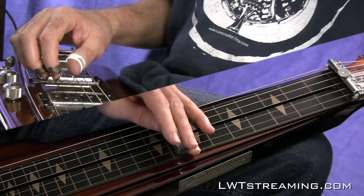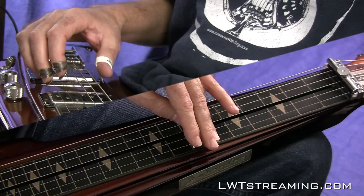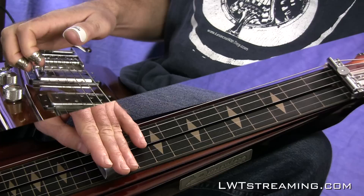We are in open D tuning: D, A, D, F sharp, A, D. As far as my tone, I'm using my Kemper amp profiler and I do have some delay and reverb in.